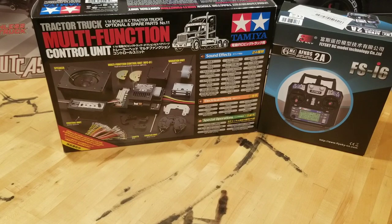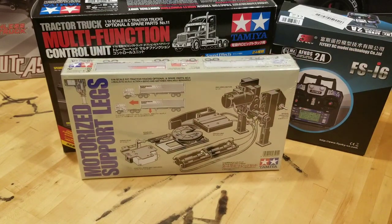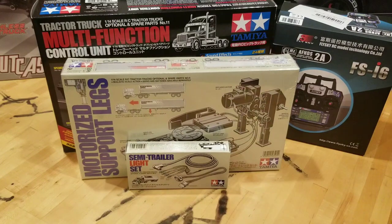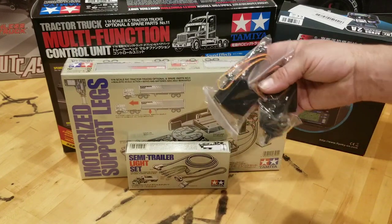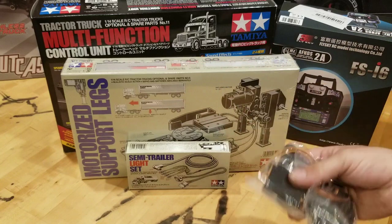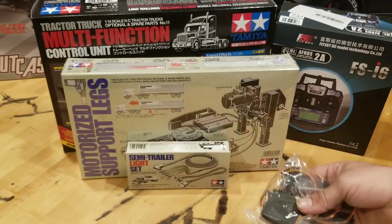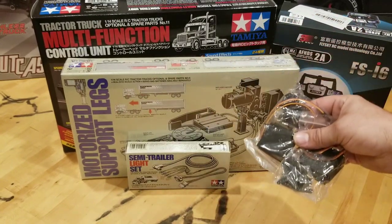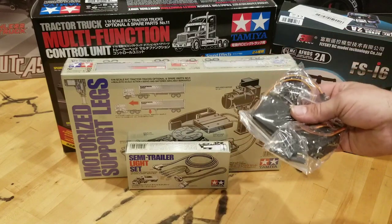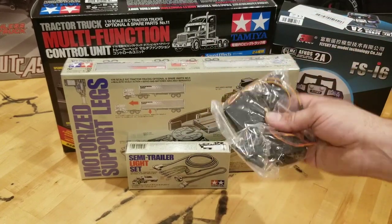I have ordered a trailer — it hasn't arrived yet. It is a flatbed Tamiya trailer and it'll be here in a couple of weeks. When it gets here, it's going to get motorized support legs and a Tamiya semi-trailer light kit. I have two 15-kilogram metal gear servos that are going to be used in this truck. I might need a third one for the motorized support leg kit. These are pretty cheap servos — you don't need anything fancy for these Tamiya semi-trucks.